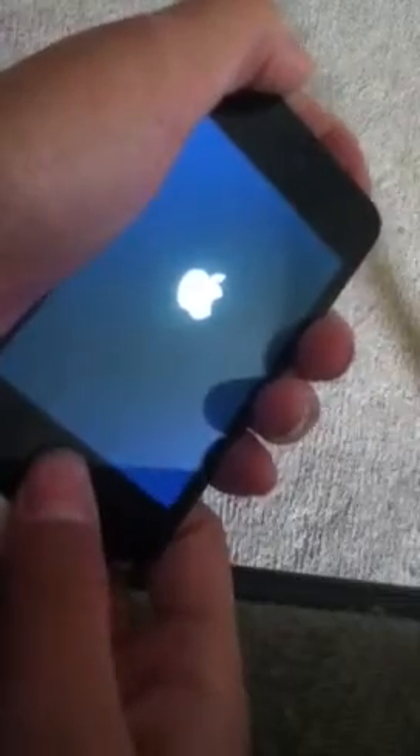To get into recovery mode — just if you jailbroke it and it did this — you hold the top button for five seconds. Then while you're holding that, press and hold the home button for ten seconds total pressing both. After the ten seconds, press only the home button — that square thing — for fifteen seconds. And it should be in DFU mode.